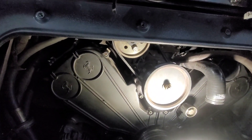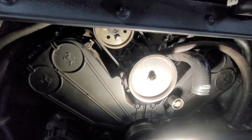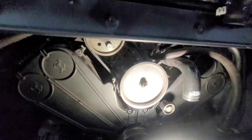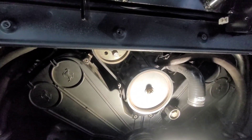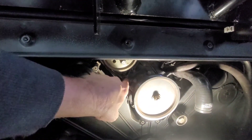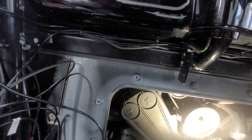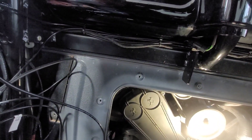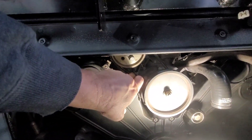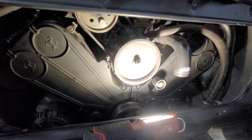The next thing I'm going to put in is the AC compressor belt, and that is 131 to 145 megahertz. This bolt here was a 10 millimeter, and then this one was a number six Allen. So we're going to go ahead and put the AC compressor belt on next.